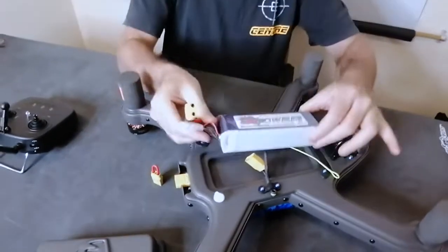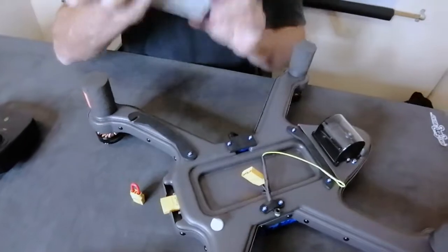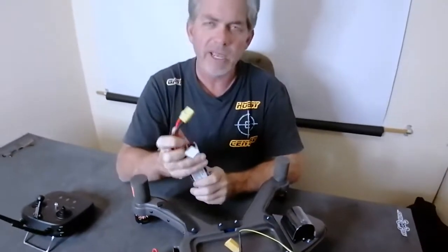Just loosen the retaining arm slightly — you'll feel it moves over. Take out the battery box and put it to one side. Now we need to install the battery into this battery box.